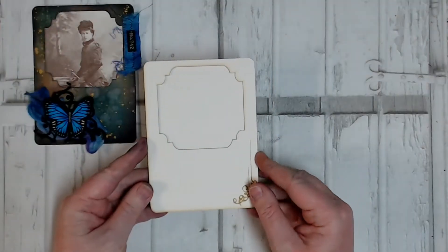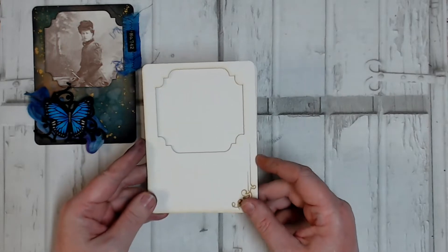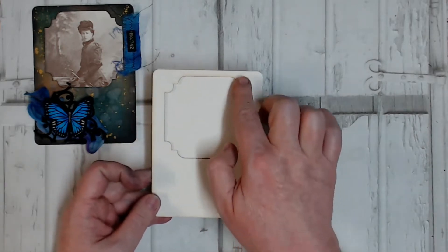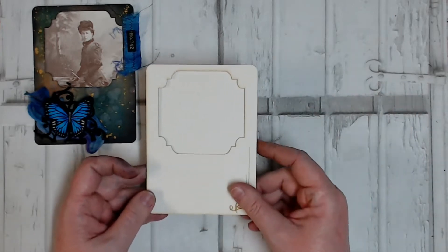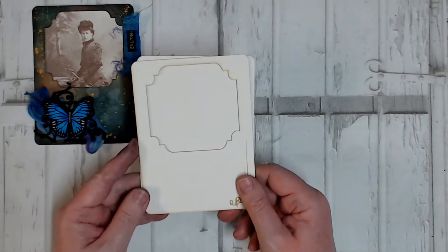To begin with, I've got my card front and back here. If you're using items you already have at home, you just need a piece of cardstock with some kind of aperture in it — you can make it a fancy one, or it could just be a circle, square, rectangle, or whatever you like — and some kind of backing that is the same size as the front.